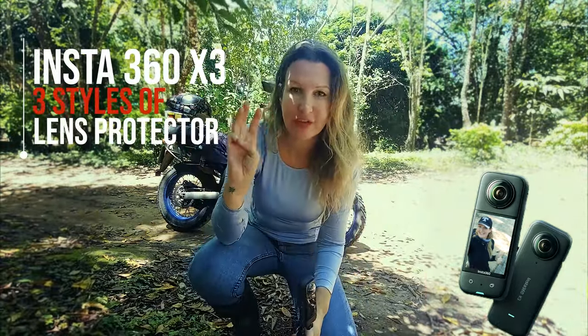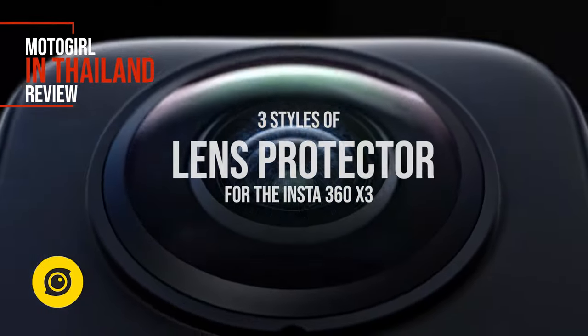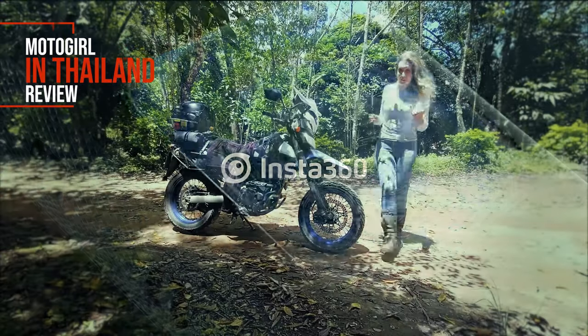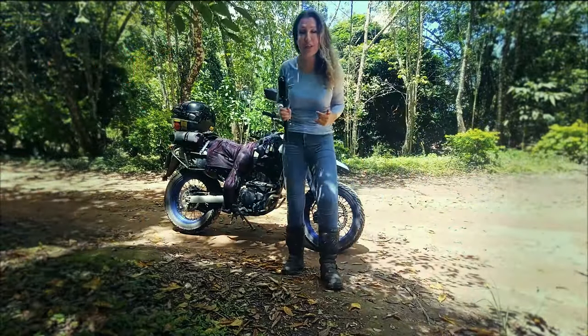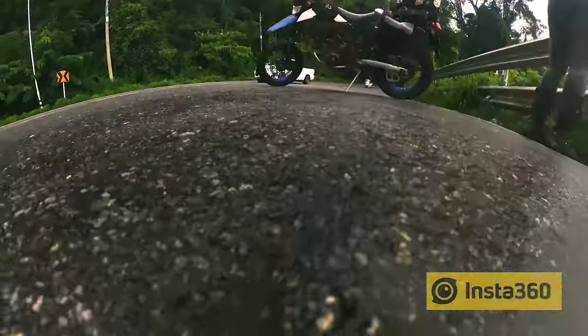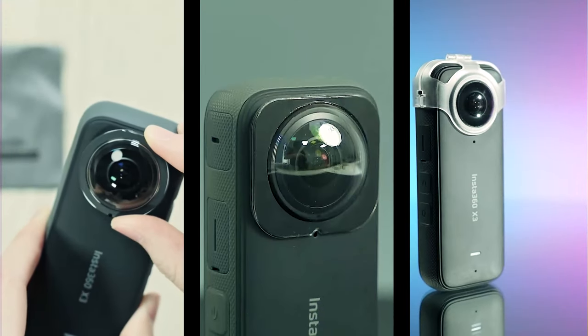I'm going to compare three different lenses to see how they perform. One of the dilemmas using the Insta360 is how to protect the lens whilst filming. I want to compare three different kinds of lenses and see how they perform.